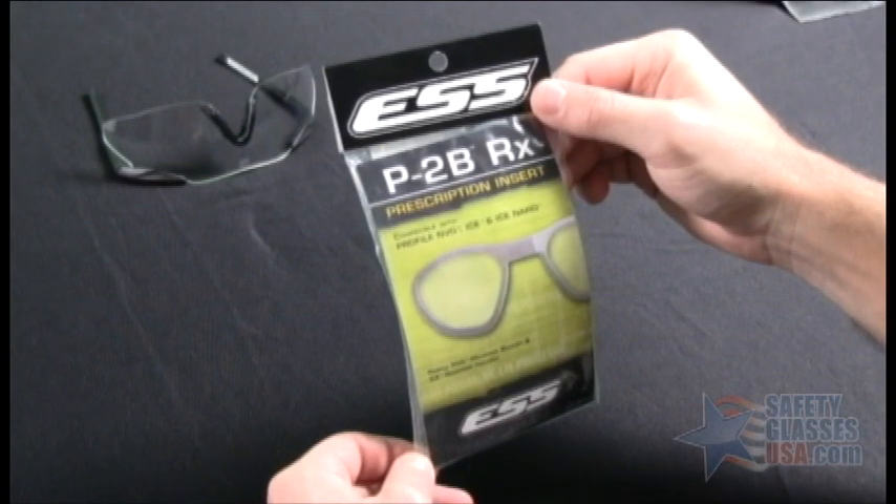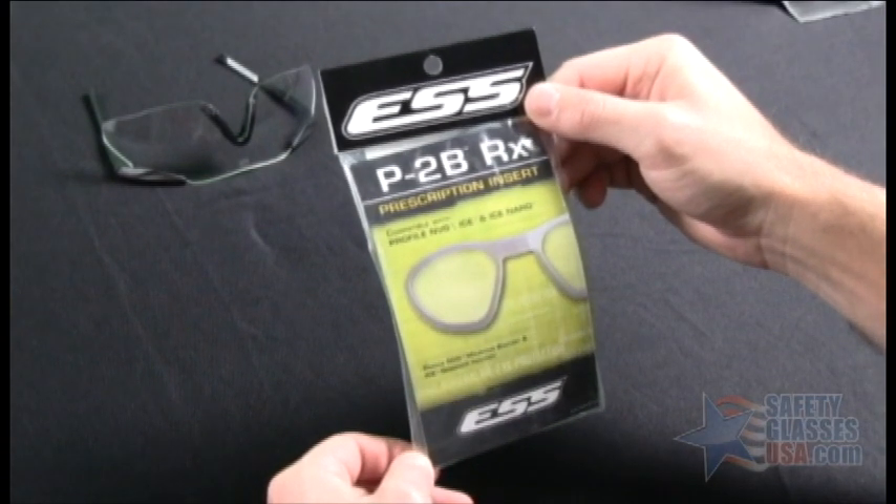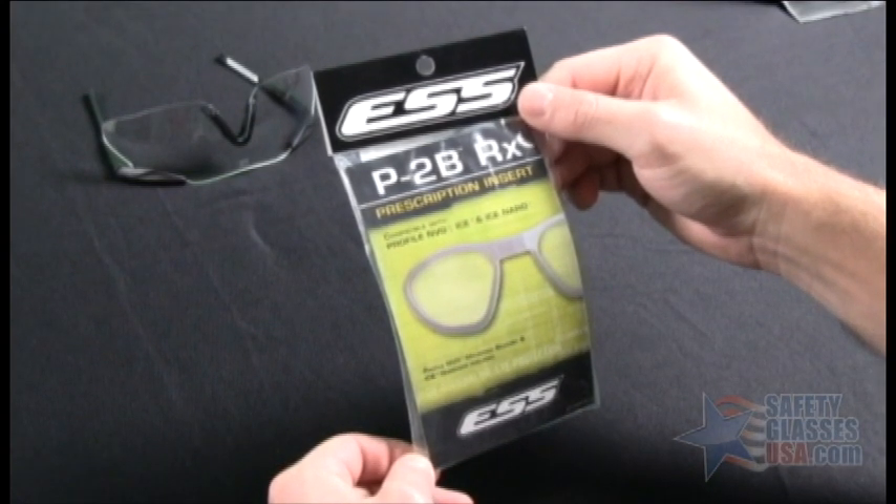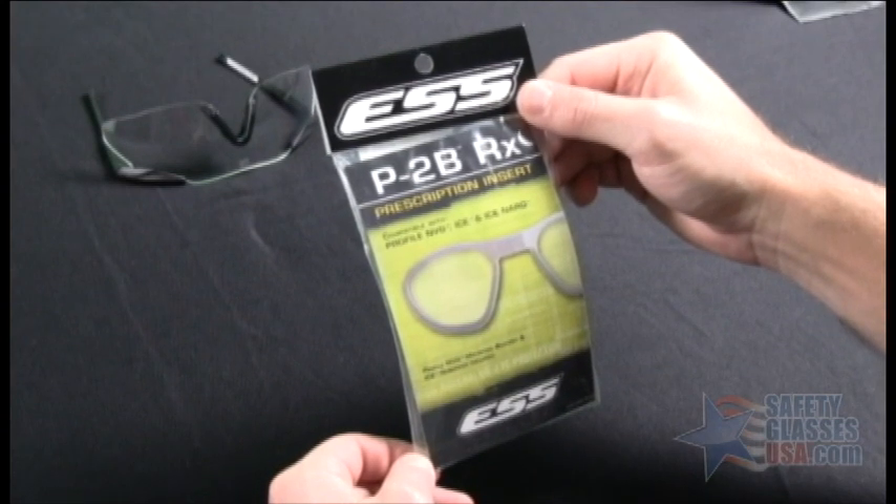Hi, this is Mike with SafetyGlassesUSA.com, and this is the package for the ESS Rx insert for the ESS ice, ice narrow, and profile NVG. I'm going to show you the contents that are included in the package.